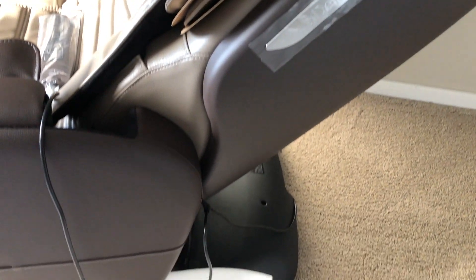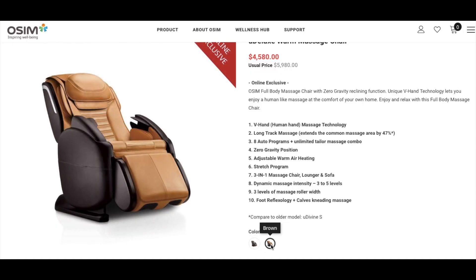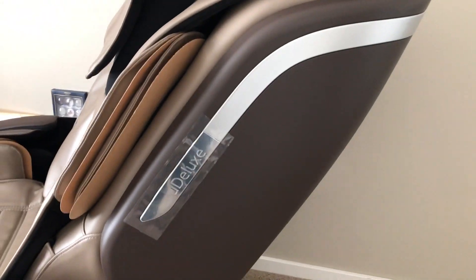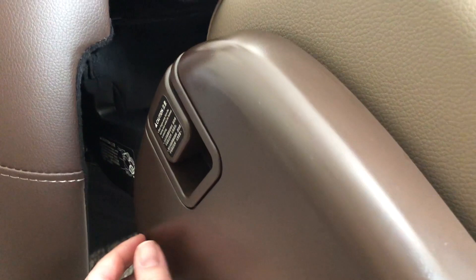The chair itself is fairly modern looking. I got the grey or brownish-grey color. You can see the model name in a thin silver strip along the side. I'll include the size and specifications at the end of the video. There are two casters at the bottom, an area at the back to grip if you want to move the chair short distances, and the power button at the bottom.